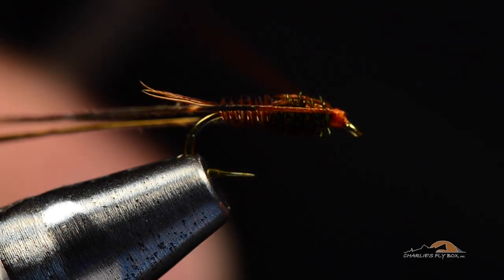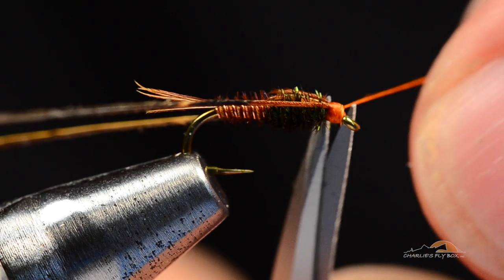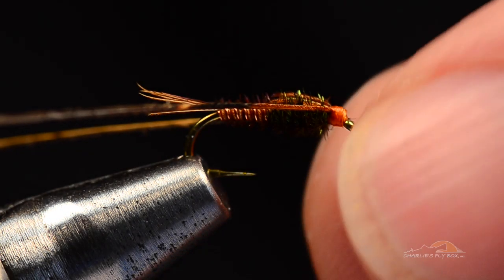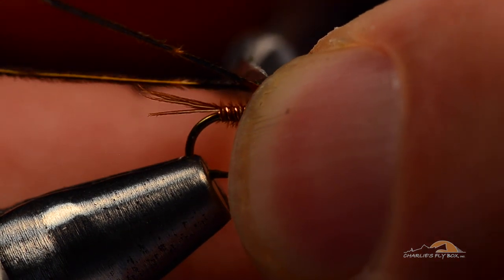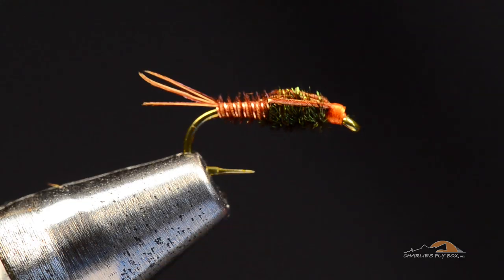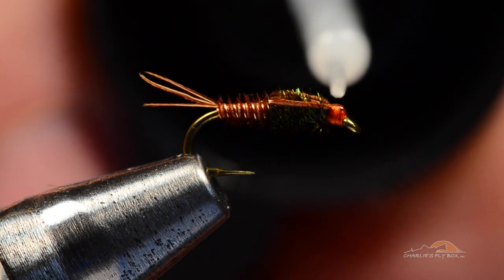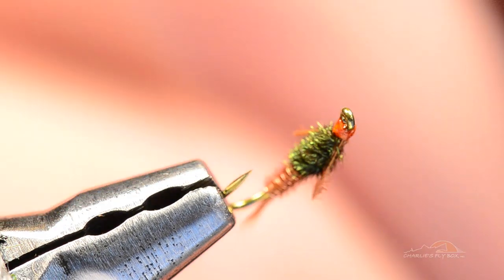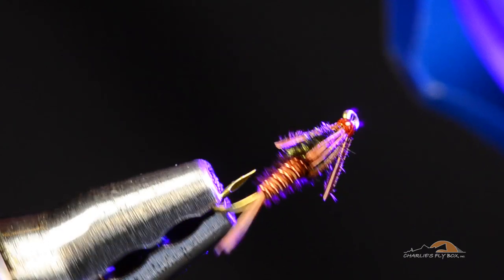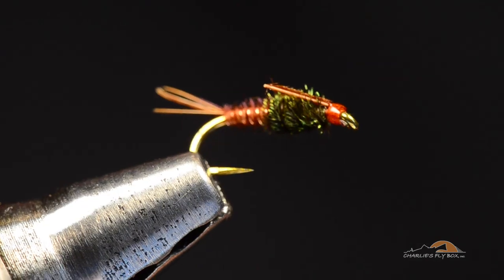Now I'm going to do my whip finish and build my thread head as I make the whip finish. Cinch that down tight, trim my thread out. For the leg length, I lay my scissor blade right up against the back edge of the wing case, so the legs are about a scissor blade width longer than the wing case, cutting straight across. I've got two little stub legs across the top of the fly. I'll put just a tiny drop of cement on there to lock everything down and gloss that head up. I have to confess I probably use head cement more as a cosmetic finish than to toughen the fly — but it does shine that head up nice and neat. And there is our finished pheasant tail.